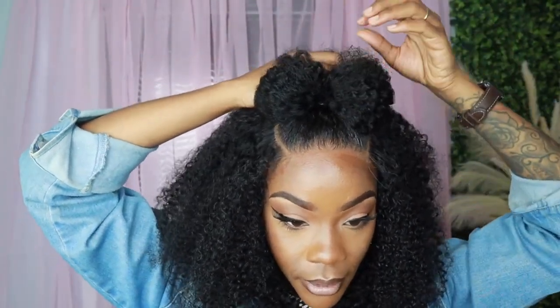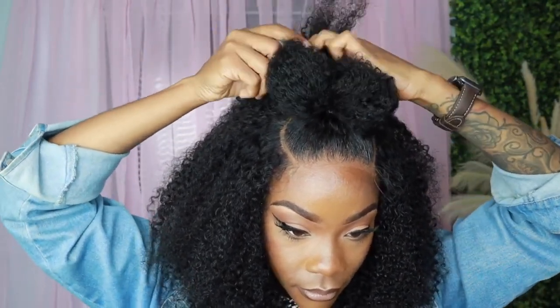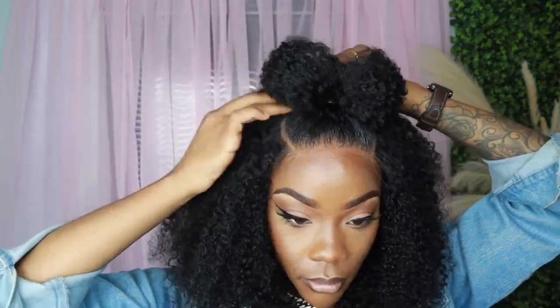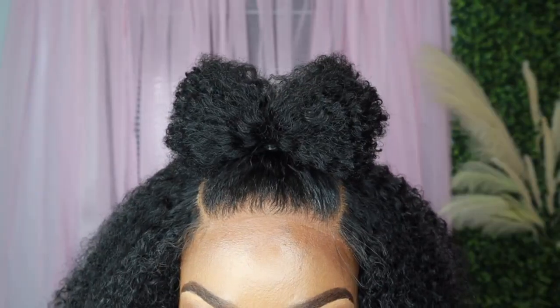So what I'm going to do is put it into a bun — oh, is that cute? This is pretty cute!